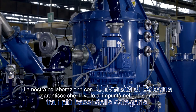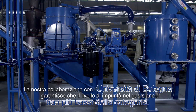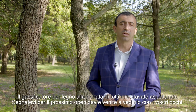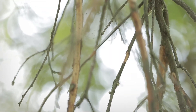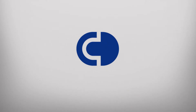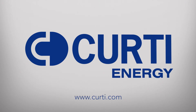Our collaboration with the University of Bologna ensures that the amount of impurities in our gas are the best in class. The affordable wood gasifier you were waiting for — sign up for the next open day to see it for yourself.